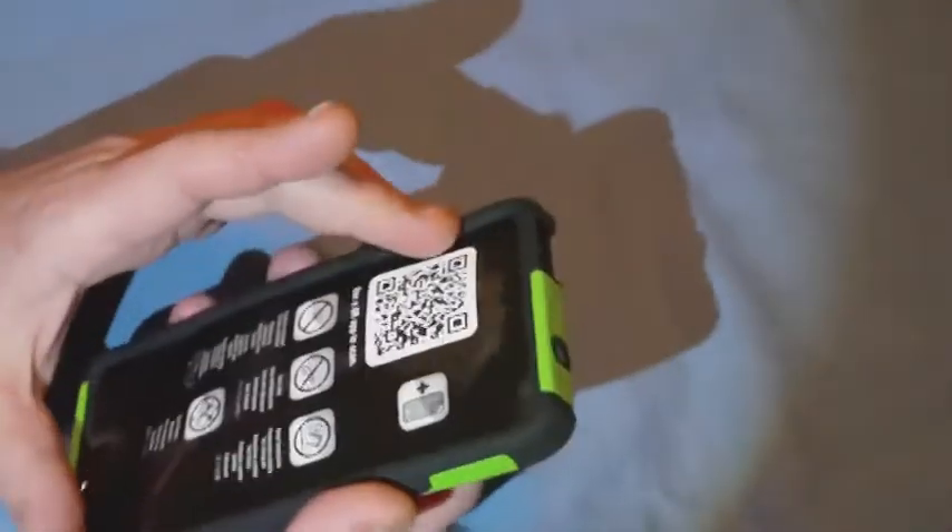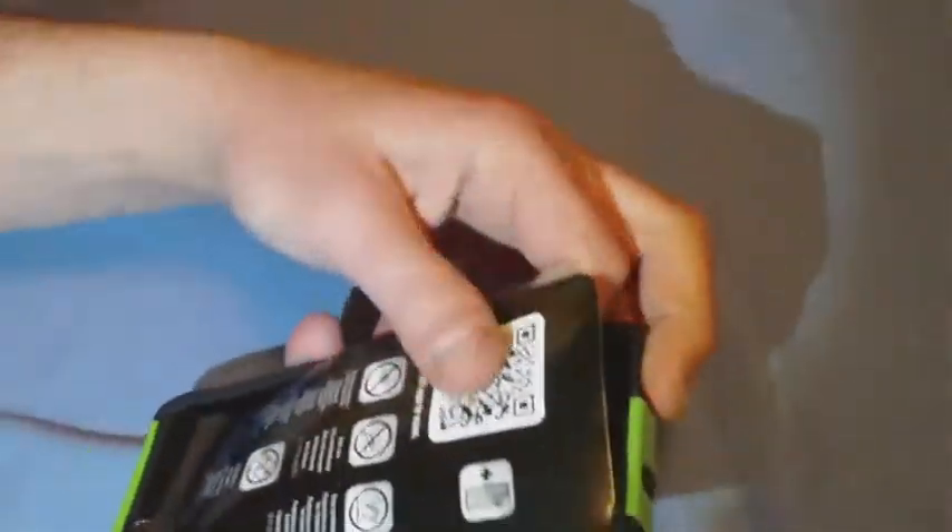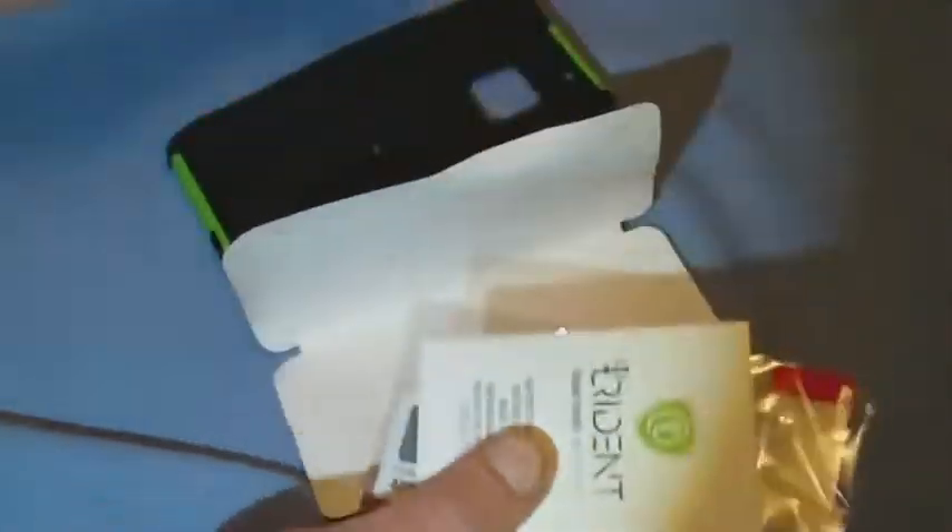Let's open it up here. It just pops apart. So here's the case. There is an insert in here which has an instruction booklet, an application card, and a screen protector. So it does come with a screen protector for your HTC One.